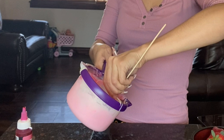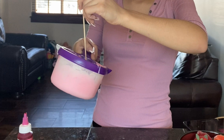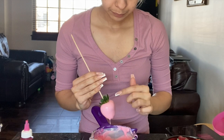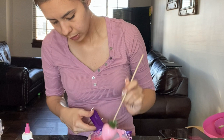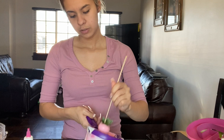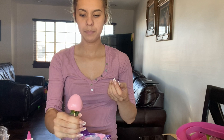So I'm just dipping my strawberry, spinning it around, trying to get the chocolate all the way up to the very top. I don't like stopping the chocolate partway down because when they're asking for a chocolate-covered strawberry they expect it to go all the way to the top. Just take your time doing it, and if you're just starting, practice and you'll get better at it. I like to tap it and then move on to the next one.